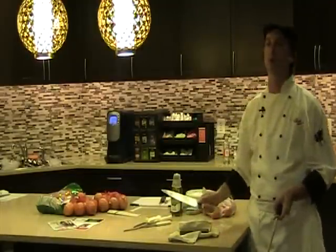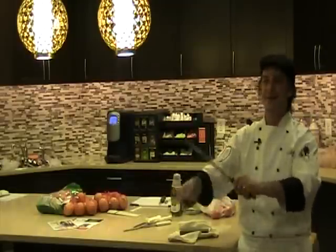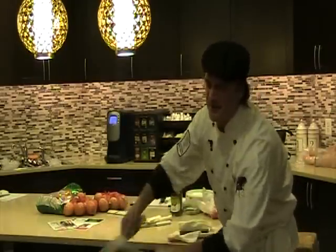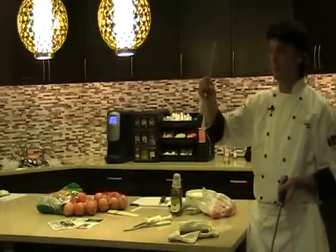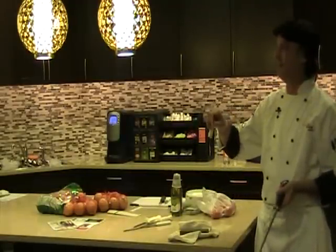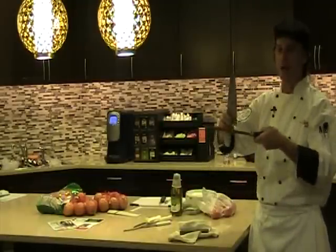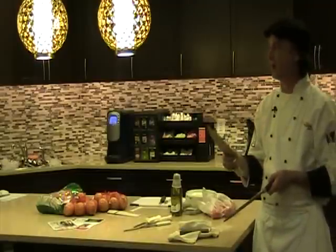Now, we all know there is nothing cooler than this — grandpa did this — oh yes, turkey time, Thanksgiving baby! The only problem is you're supposed to keep a consistent angle on your knife. And if you're swashbuckling like this, unless you work at Benihana, you're creating a knife with waves in it. This is worse than your knife dragging.